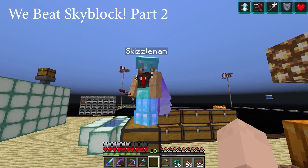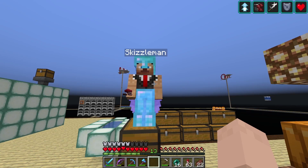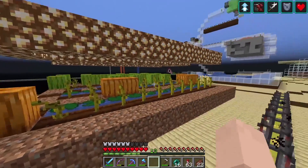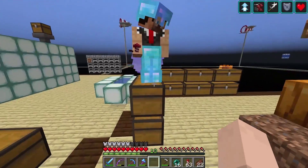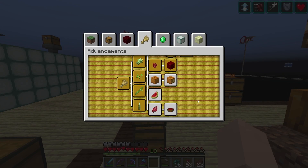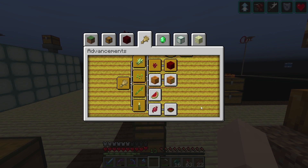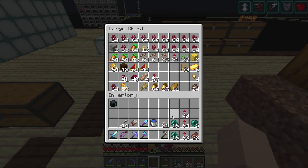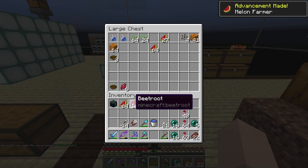You definitely look like a farmer, Skizz — you've got a farmer's tan going on. Right there in the elbows! We've planted some pumpkins, planted some melons, and it is time to check off a few more items. Melons would be good, and dem beets — we've got some beets in here. Melons, boom! That was easy. Beetroot, boom!